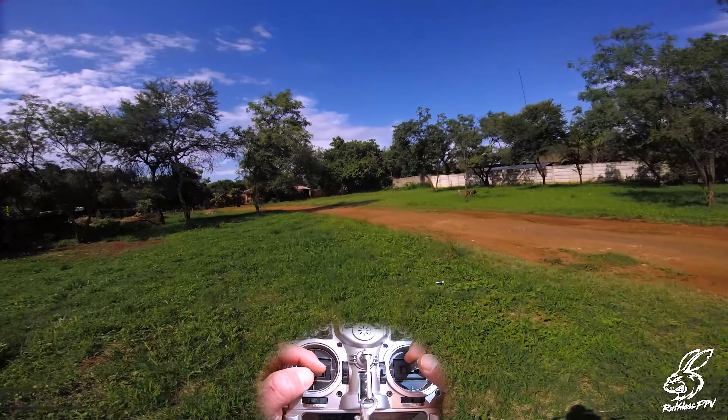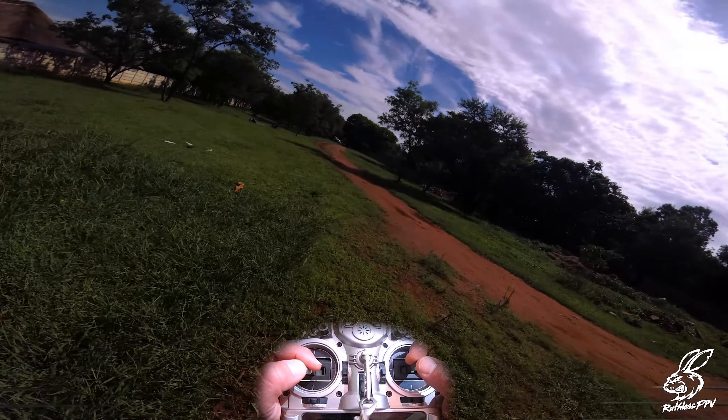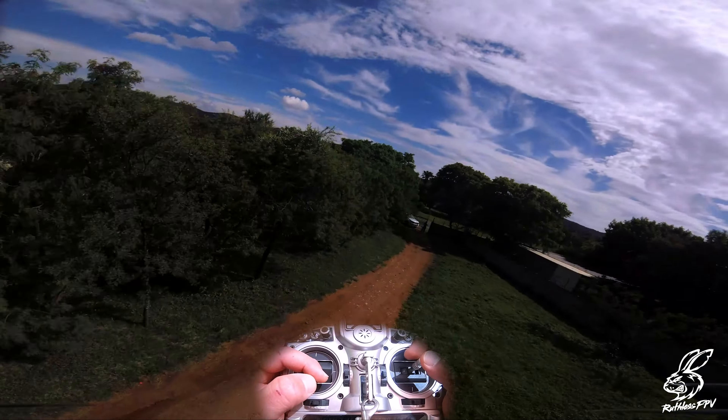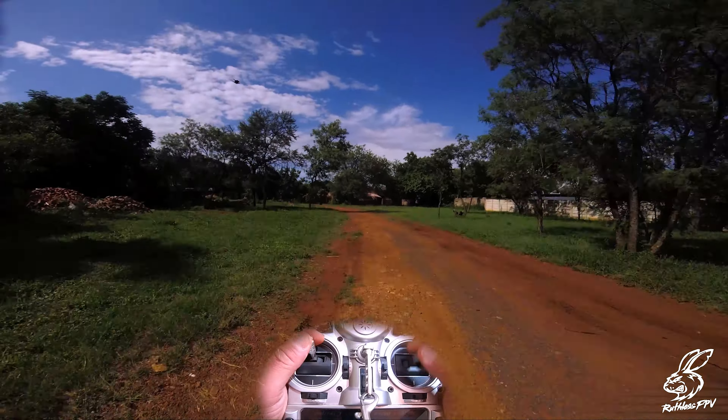Alright, so again: front flick, front flick out — and obviously you're going to have that front flick, full roll, and front flick out again. Yeah, that's about it.